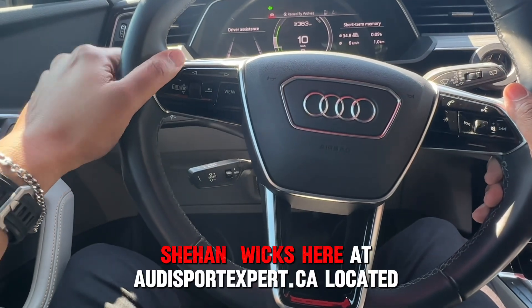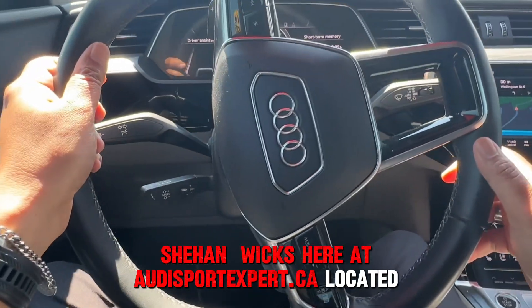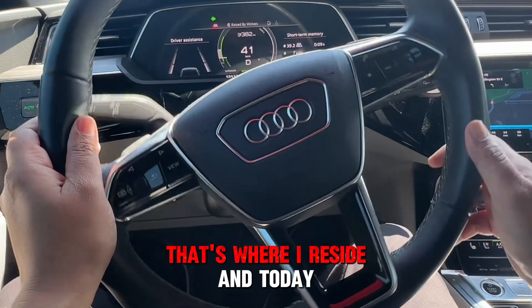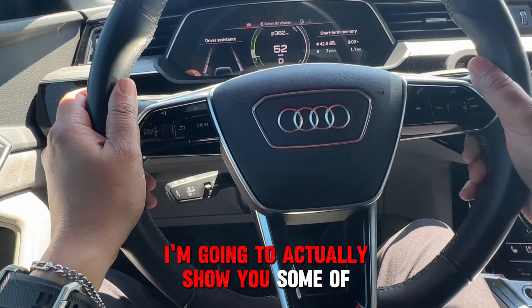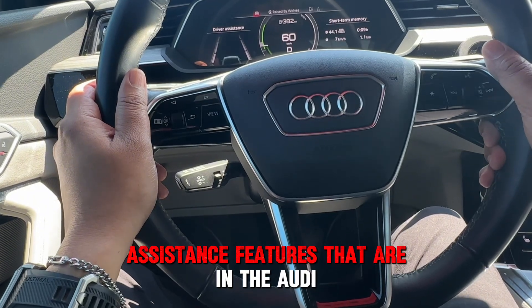Hi everyone, Shahan Wicks here at AudiSportExpert.ca, located at Audi Midtown — that's where I reside. Today I'm going to show you some of the advanced driver assistance features that are in the Audi.